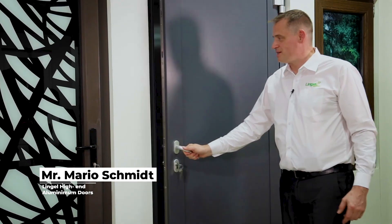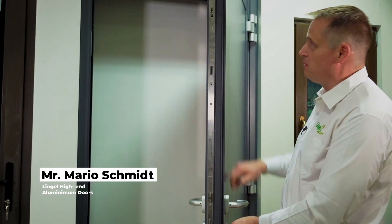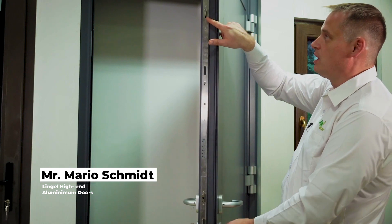The German door is a thermal broken system with aluminium on the outside and inside, and a spacer in between. Both doors have a high-security hook lock which makes them absolutely buckle proof.